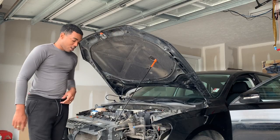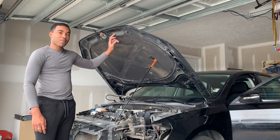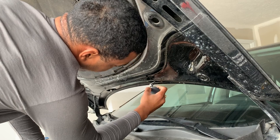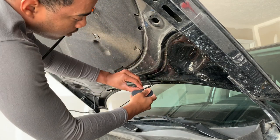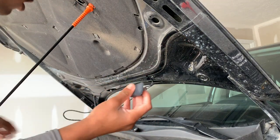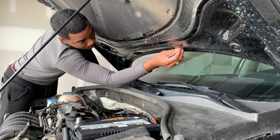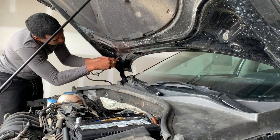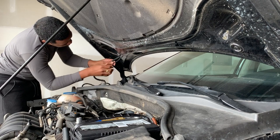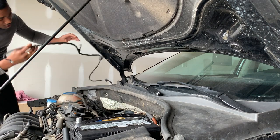We'll take the hood off. In order to take the reinforcement bar off, we have to take the hood off first. So let's hop into it — take this off, click this, pull this out. That's how you get it. Now you're just going to pull the wire out. The wire is completely out.